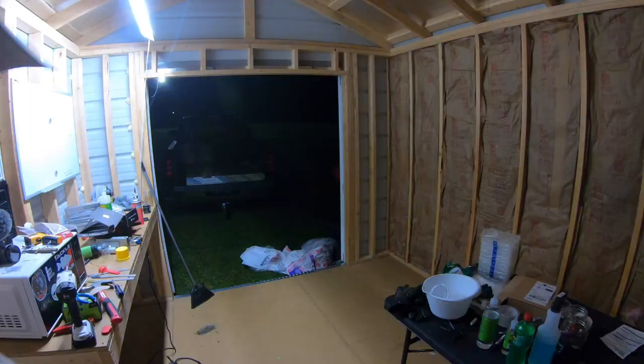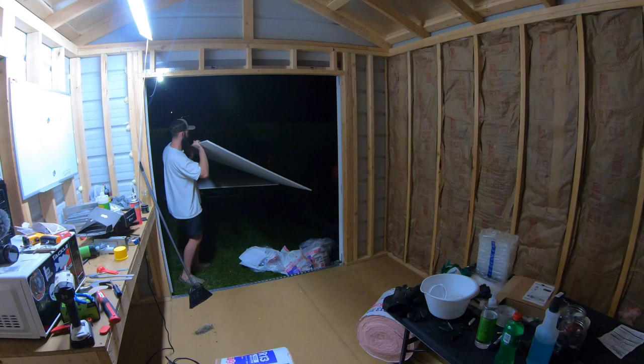That is two walls completely insulated — stapled in, everything, whole nine. Your boy is sweating. It's literally like nine o'clock and it's like 90 degrees out here for some reason. Since it is getting late, I'm going to go ahead and start unpacking some of that sheetrock from the bed of the truck. I'm not excited about it because this stuff is heavy for no reason.